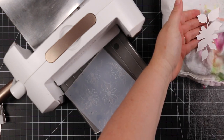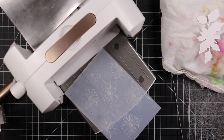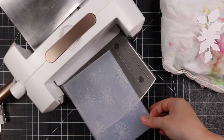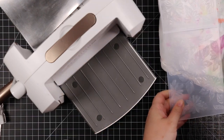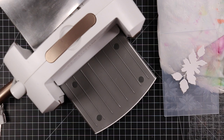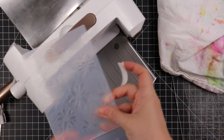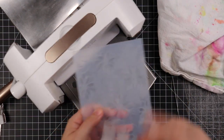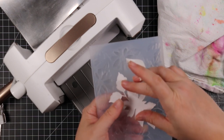I also lightly misted the cardstock before I started embossing, and then I die cut using the coordinating wafer die — I die cut some Ranger watercolor paper. Usually I emboss, then die cut the coordinating area, and then emboss it a second time, because after you've die cut, the pressure from the plates will flatten out the raised embossing detail.